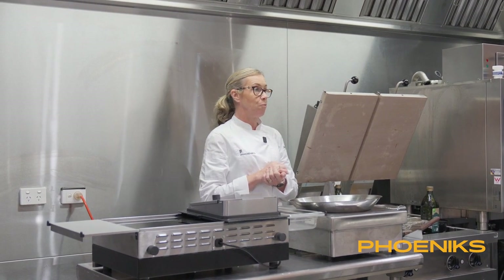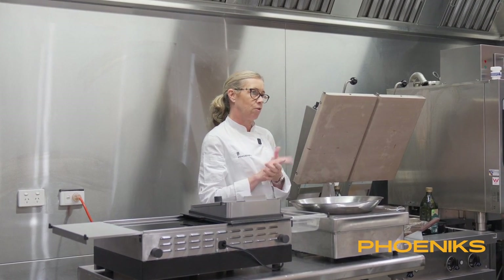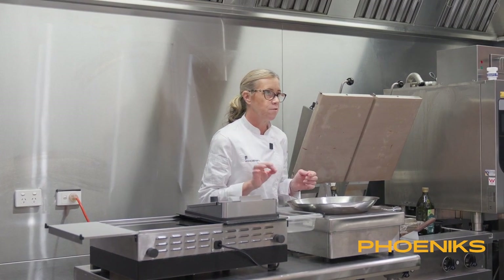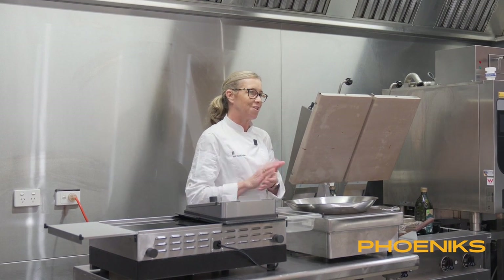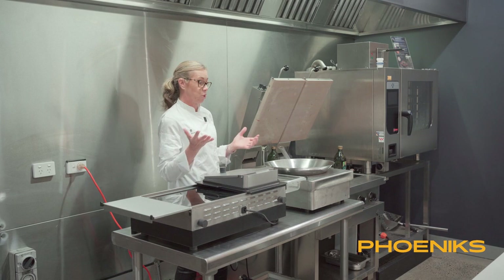Today we're doing a beautiful beef stir fry. I've marinated beef in a concoction of lime juice, ginger, garlic, dark soy sauce, kecap manis, some chilli flakes — I put a few too many so I threw a few out — black ground pepper and some salt. I've marinated that overnight. You can see it's already smoking — that literally took about 20 seconds.